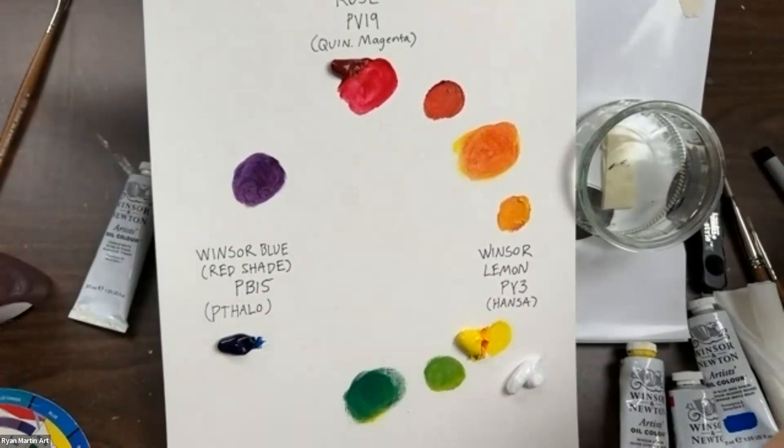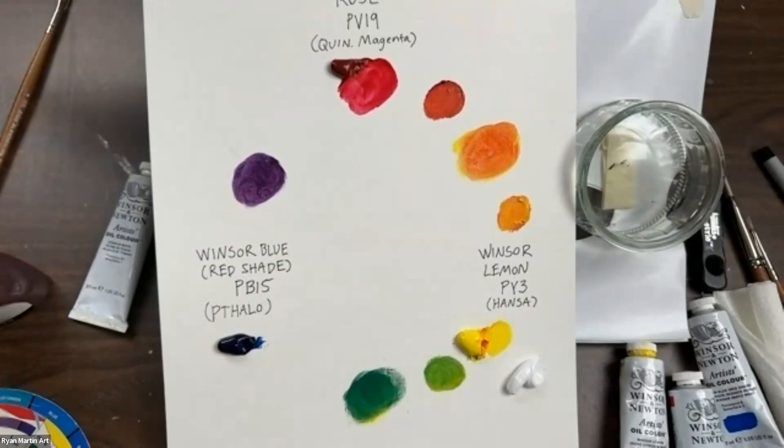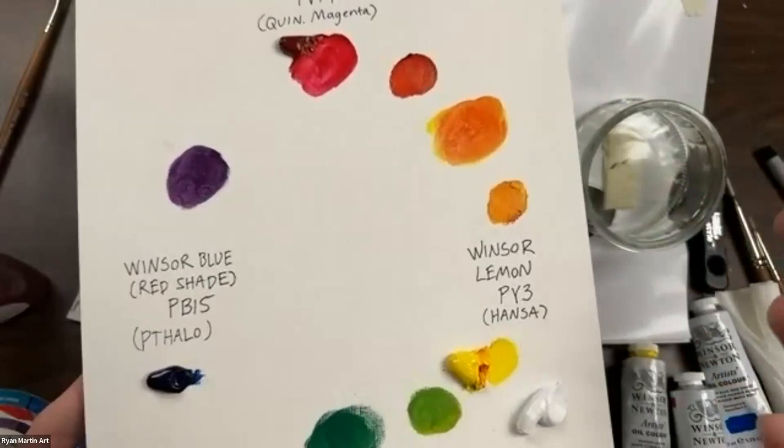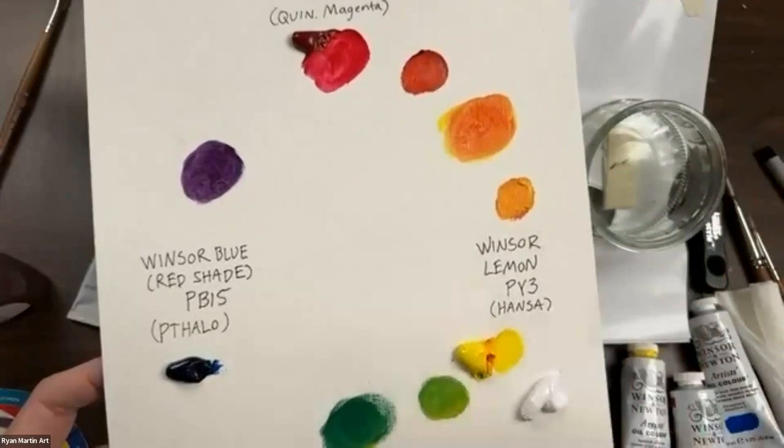Let's start mapping out our painting. Now we know we can get a full range of color with just these three colors and titanium white. If you're new to oil painting and concerned about cost, you can really get away with just buying four tubes of paint. Just get the white and the Windsor blue red shade and you have a full range of color.